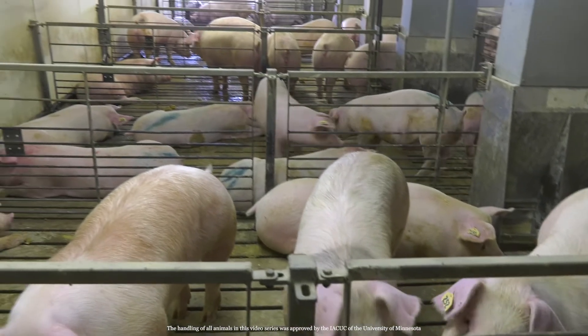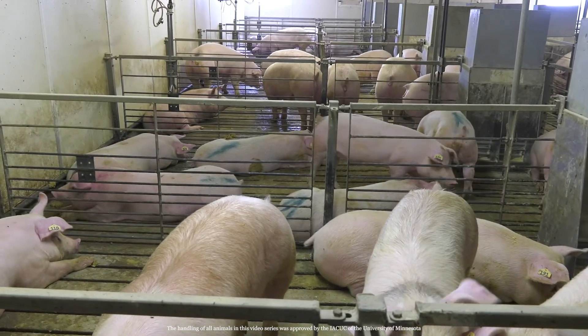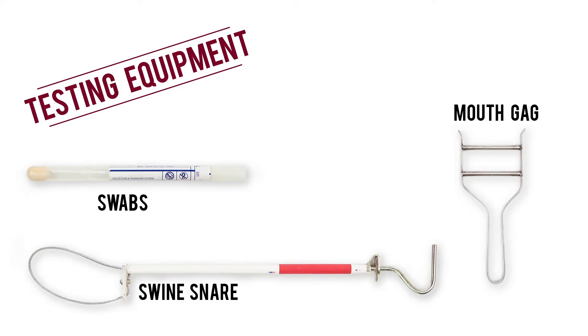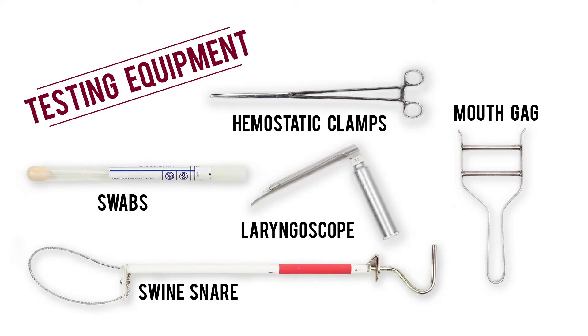Before diving into how you properly get a sample from the larynx, here's the testing equipment you will need: swabs, a mouth gag, a swine snare, a laryngoscope, and hemostatic clamps.